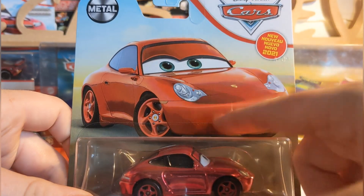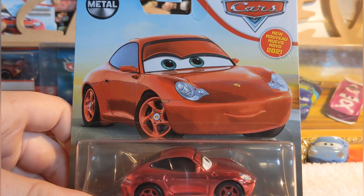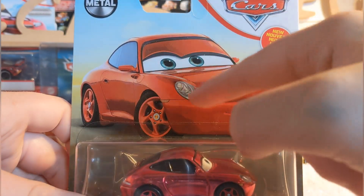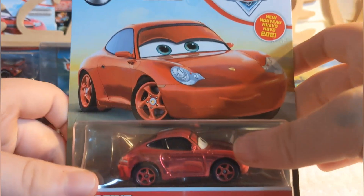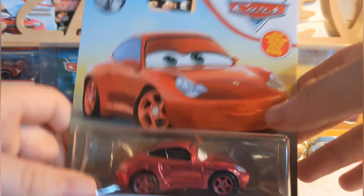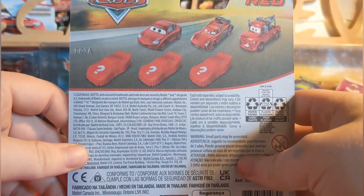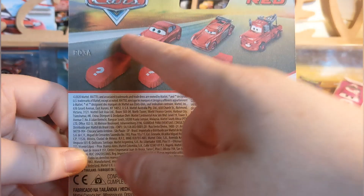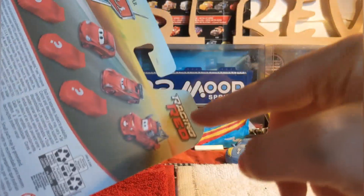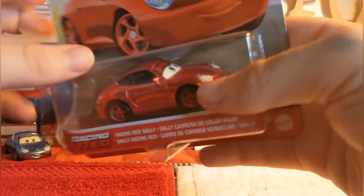I'm surprised they changed the color on the artwork. Usually, like on Cruz Ramirez mirrors from 2020, they didn't even bother putting a headpiece on, or with some Maters they don't bother changing the color — but here they actually put the Racing Red artwork, which looks amazing. There's the new for 2021 logo, the Cars logo, Metal, and on the back we can see the other cars including Francesco, Cruz Ramirez, and most likely a Lightning McQueen. There's the Racing Red logo up top, the Cars logo, and it's made in Thailand.